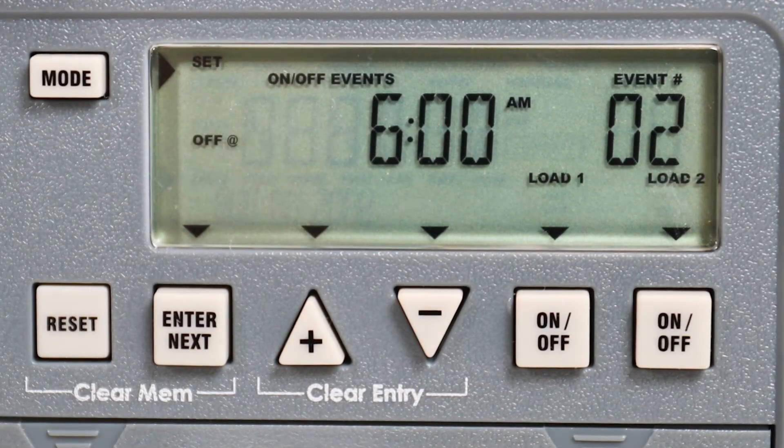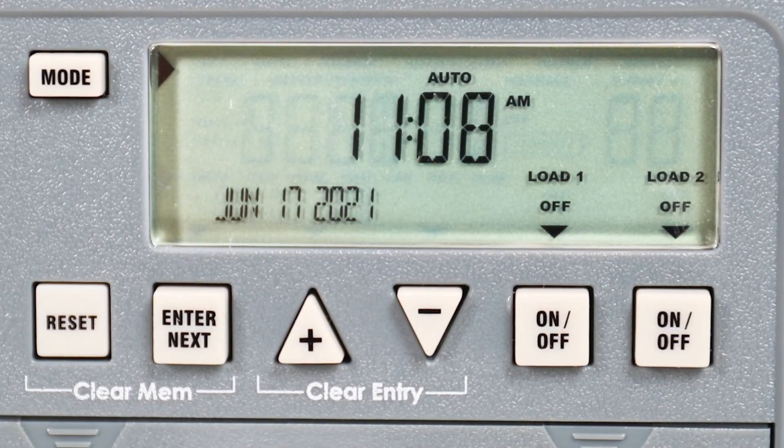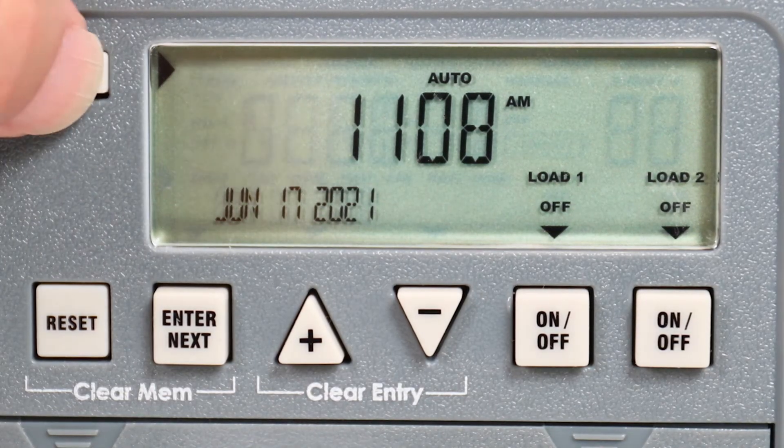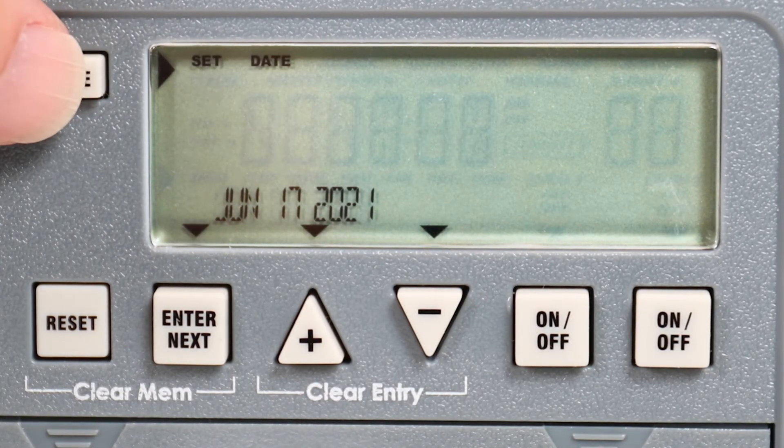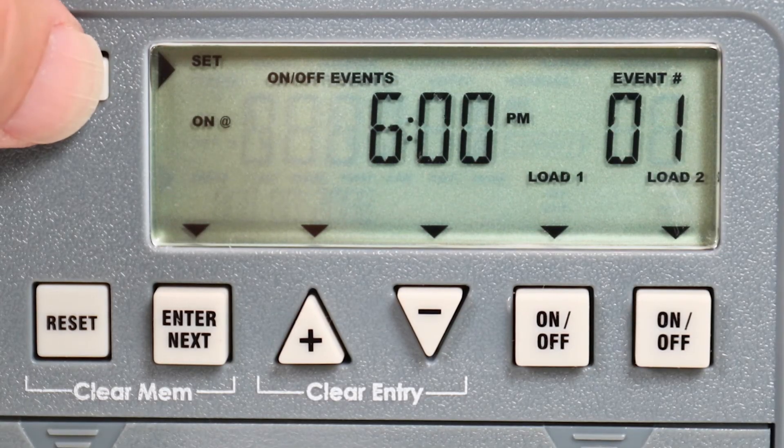Once the off setting is correct, press the mode button to exit the programming mode. Pressing the mode button will change between auto, manual, clock, or programming modes. To enable the program, make sure the timer is in auto mode.